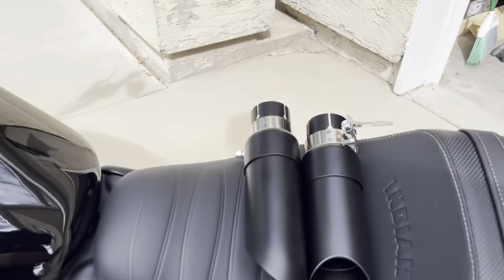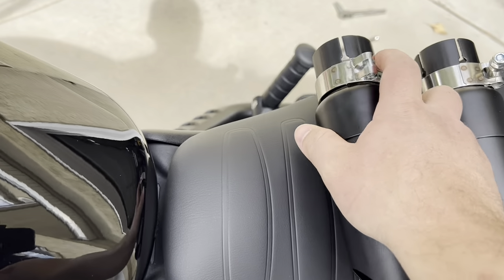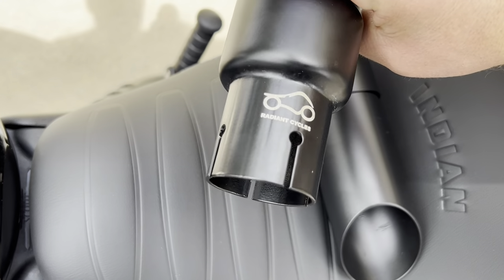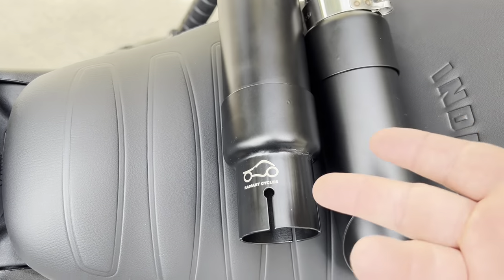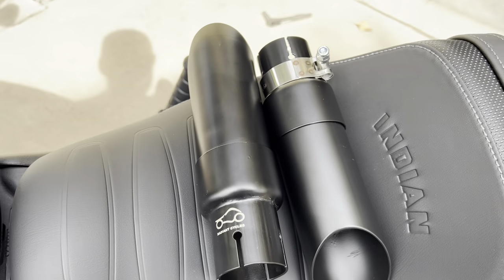We've got these little GP shorty exhausts right here, and these are made by Radiant Cycles. There are a couple of different brands on Amazon and eBay that you can find them from, but this is the main company that started making these. So they're a little bit more high quality. We're going to go through and put these on today.